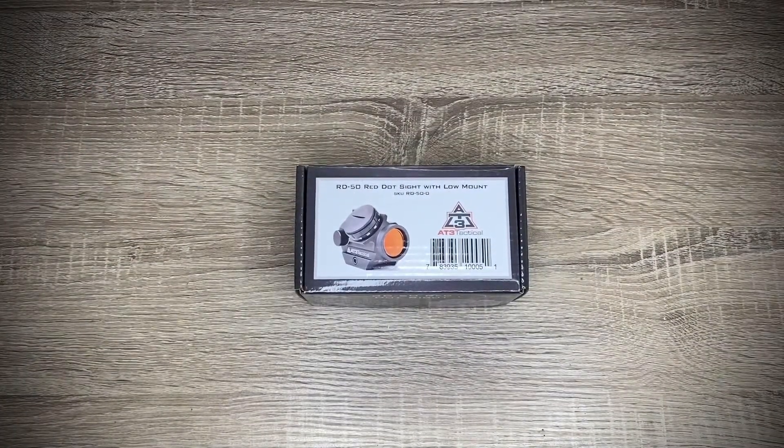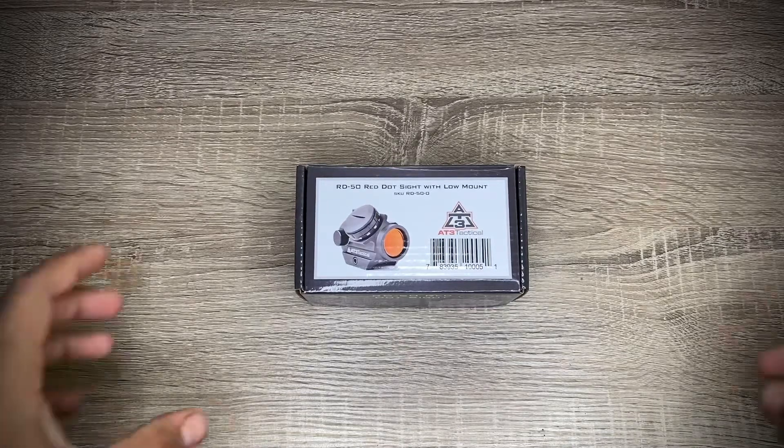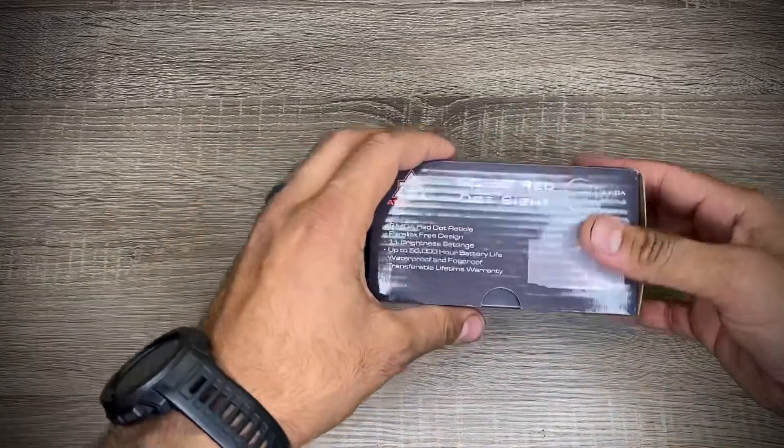Hello everyone, today I'm reviewing this AT3 sight. I'm really excited — it came in early. It was supposed to come in Monday, today's Friday. It's the RDTAC50 red dot sight, and this is the low mount version. They also have one that mounts higher in case you need a co-witness with your iron sights. I put this on a shotgun, so I'm not worried about that since my shotgun didn't come with iron sights anyway.